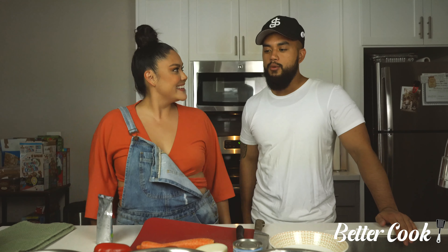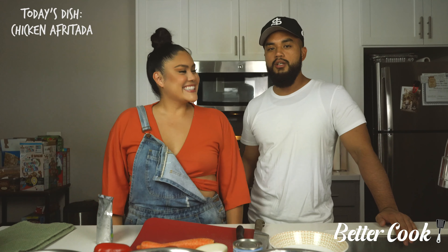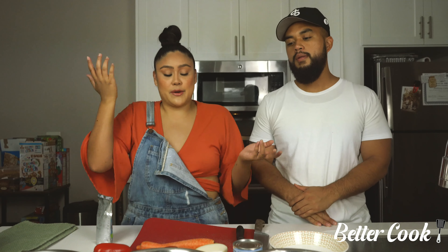So today what are we cooking? We're cooking chicken afritada. Another Filipino dish. This is actually one we just learned this year how to make. We've had it before, obviously, but we just didn't know how to cook it. So that's what we're making today.